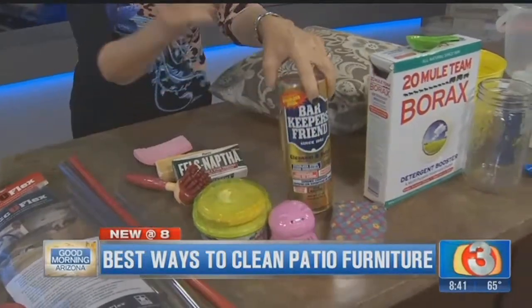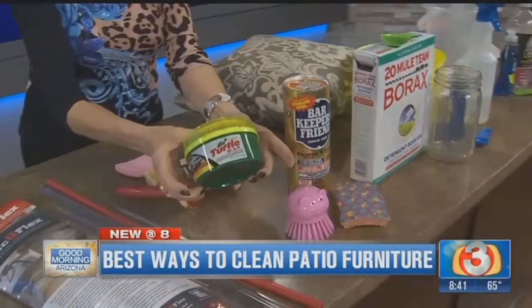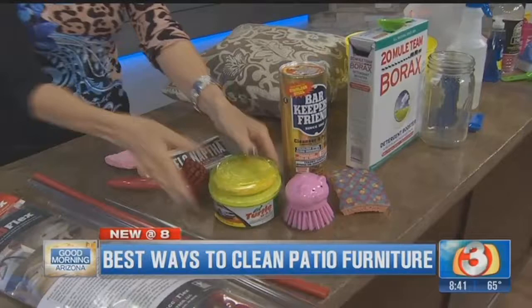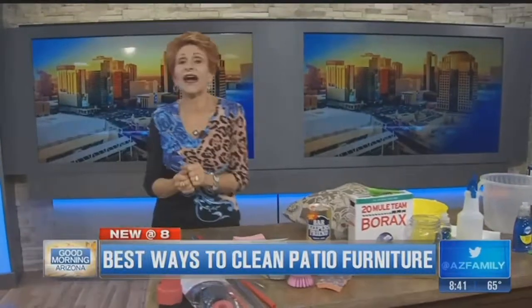Protect your furniture with car wax — I like paste car wax. And I want to add one last thing today because I've had so many questions about cleaning outside chandeliers and fixtures and how to do it.